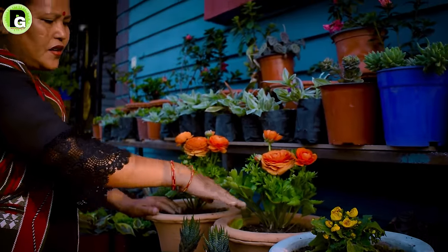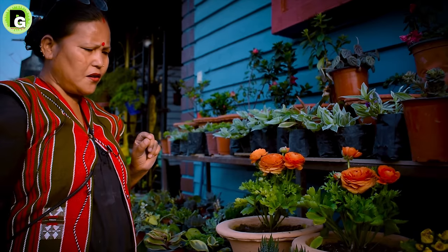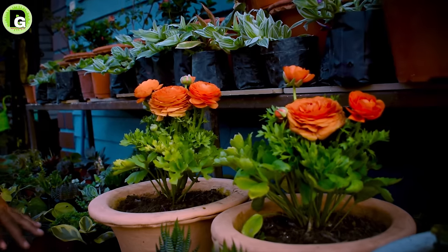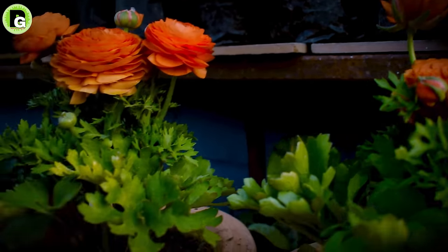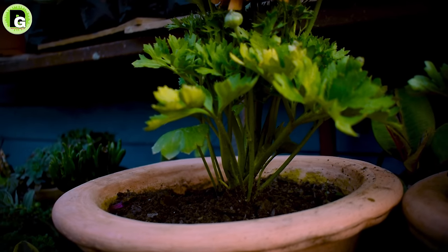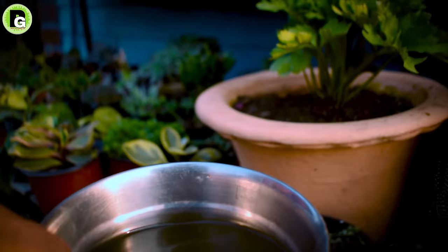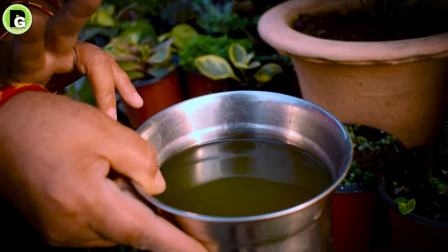I had a lot of reports about this. There was a lot of activity with the Ranunculus. There was a lot of water needed. If there was not enough water on the rooftop, I would have to take a lot of water for the plants.